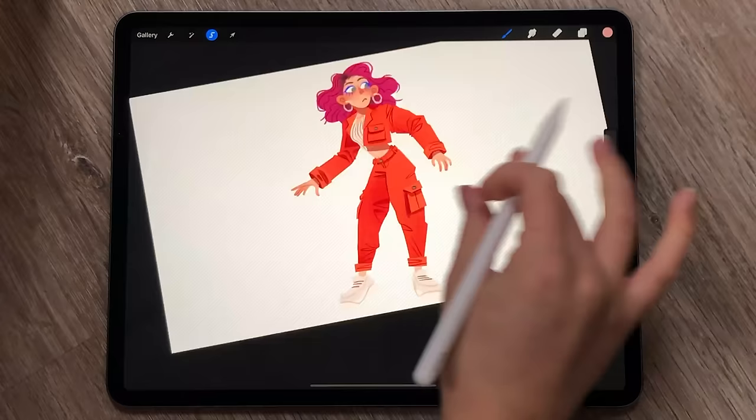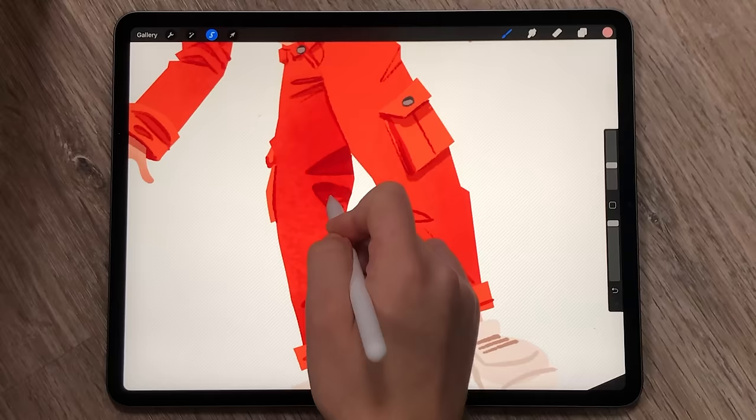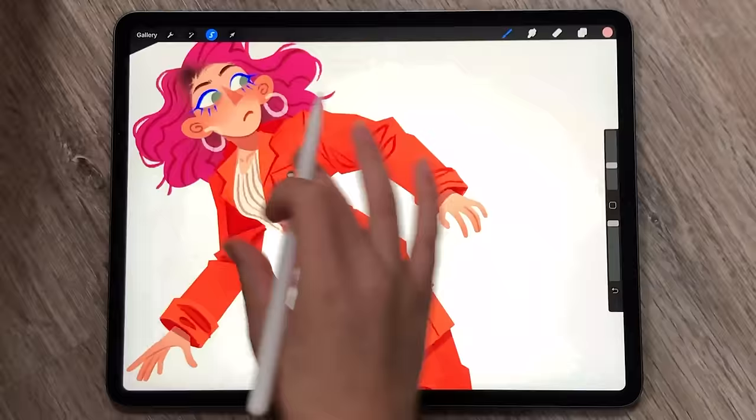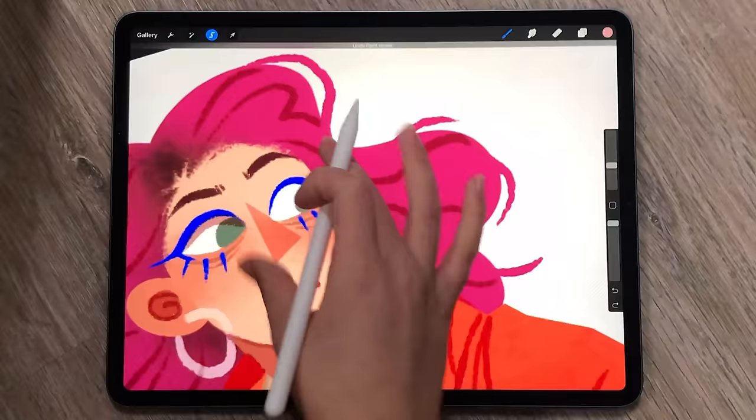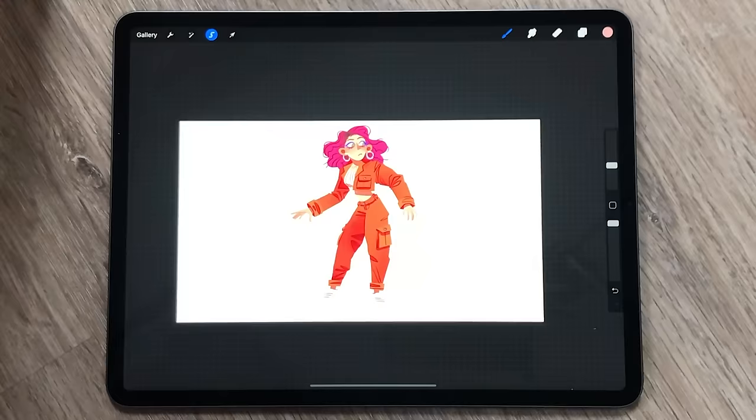I use Procreate, and I've recently been really enjoying messing around with some of the new brushes they have in Procreate 5. In this drawing in particular, I tried Mercury, which has some really unusual properties regarding opacity. This also applies to shading.